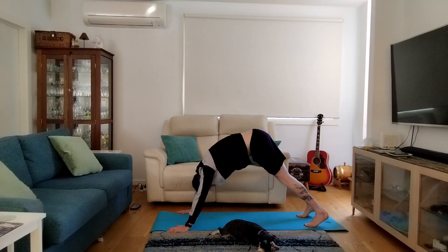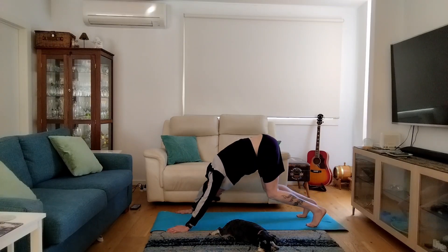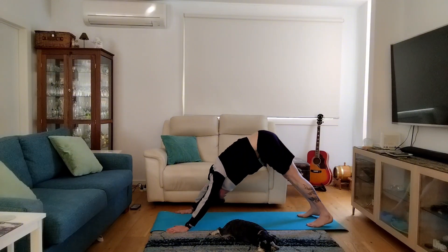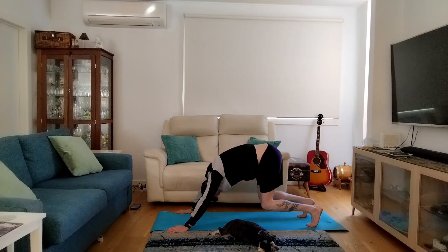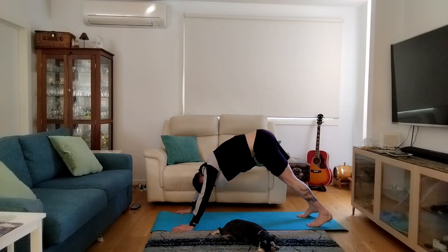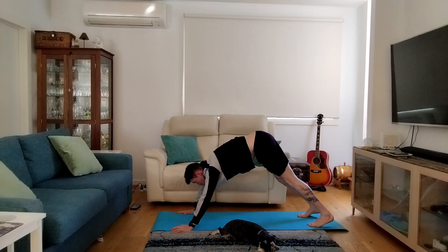From here we can bend our knees and round the back, and then straighten the legs. You can bend the knees, round the back a bit — this is really nice on the spine — and then push back up and leave those heels dropped to the ground, looking back to the toes all the time. Let's go again: bend those knees, look back, and then push the hips up, straightening the legs as much as is comfortable. Let's just hold it here.